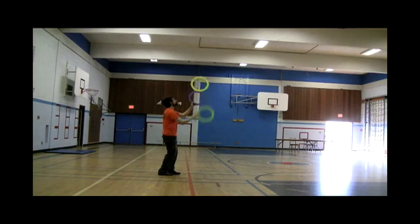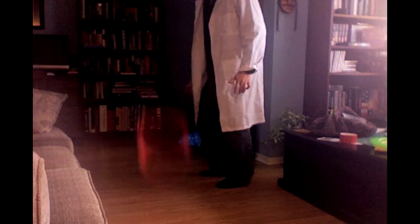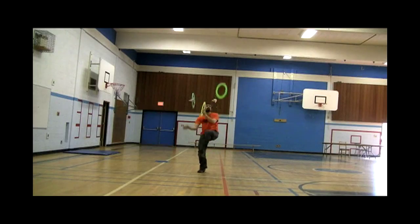Body bounces, traps, dribbling — all can be incorporated into the bounce ring patterns.